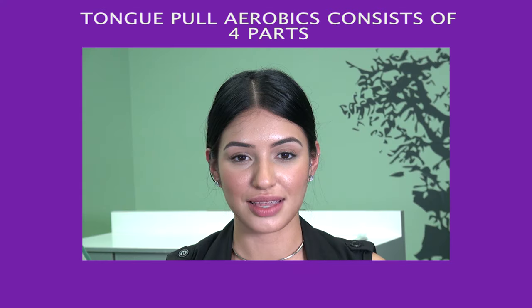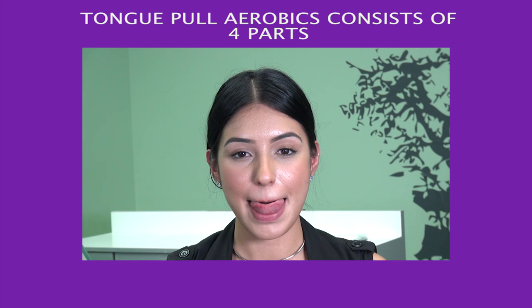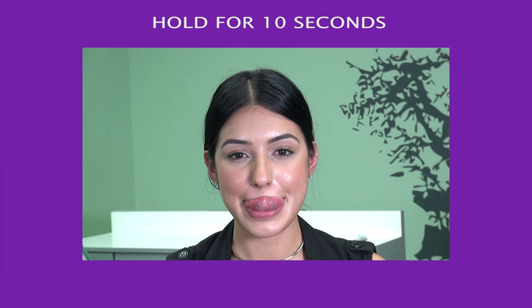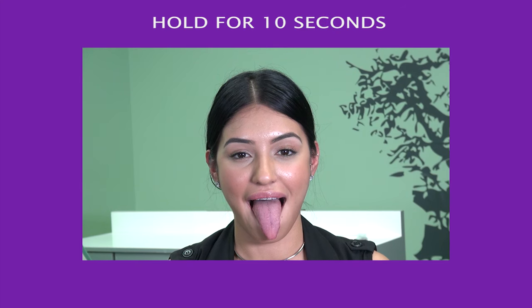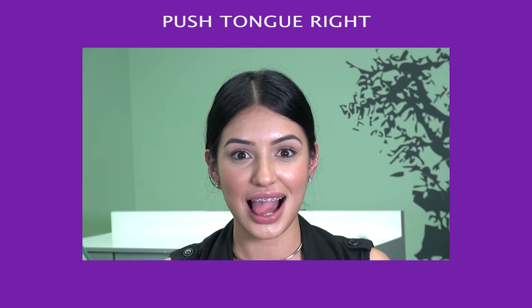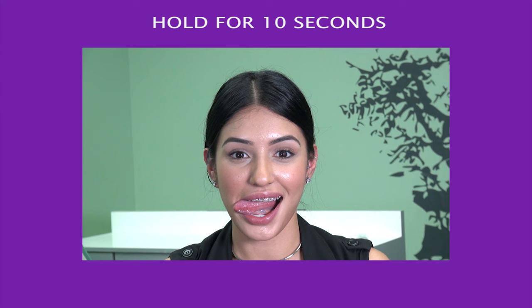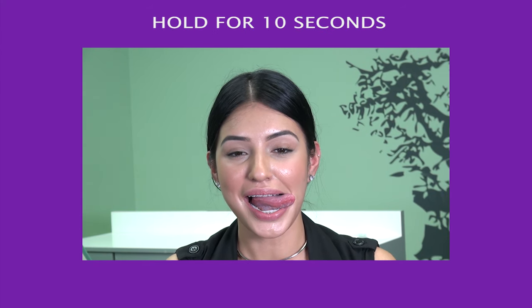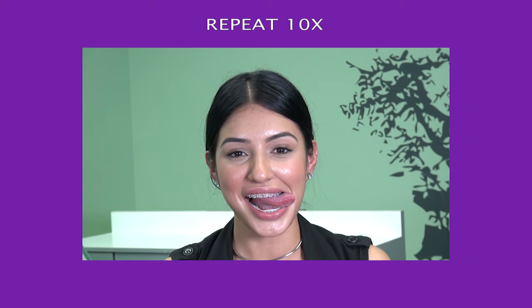Tongue pull aerobics. Tongue pull aerobics consist of 4 parts. Touch your nose and hold for 10 seconds. Touch your chin and hold for 10 seconds. Push your tongue to the right and hold for 10 seconds. Push your tongue to the left and hold for 10 seconds. Repeat 10 times.